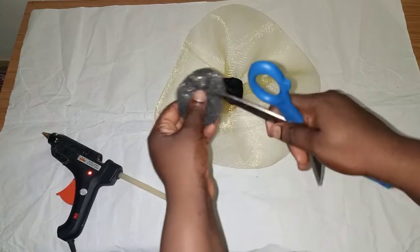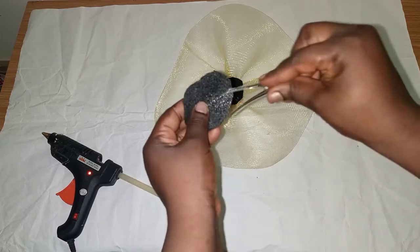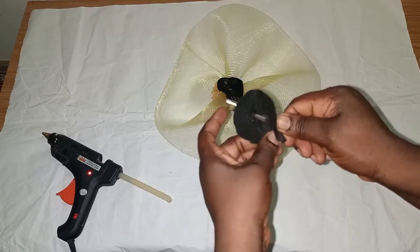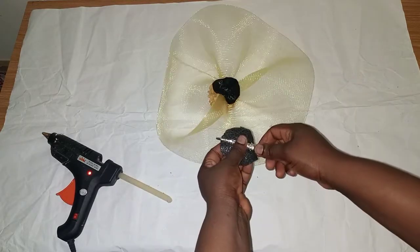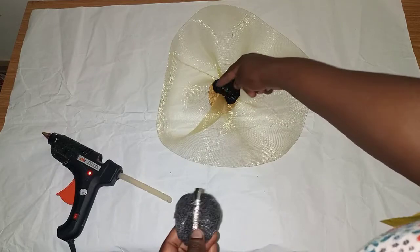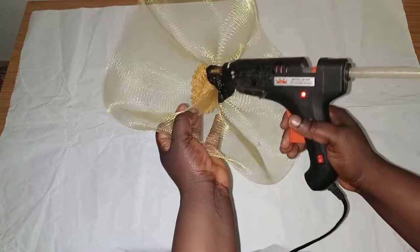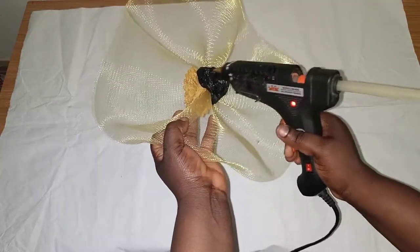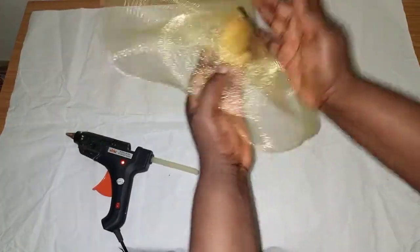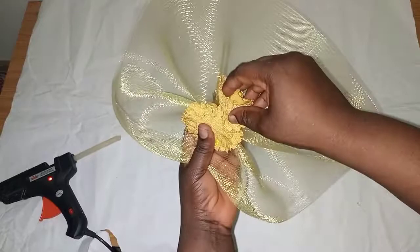I'll make a hole with my scissors, then pass the pin through like this. I'll put glue on this part and glue it there. Then I'll glue this part just to balance it up and secure it in place.